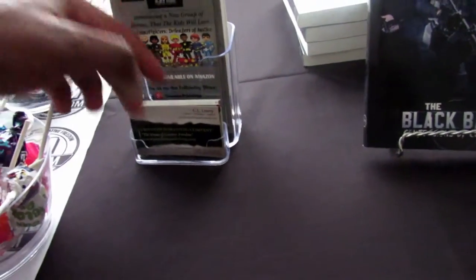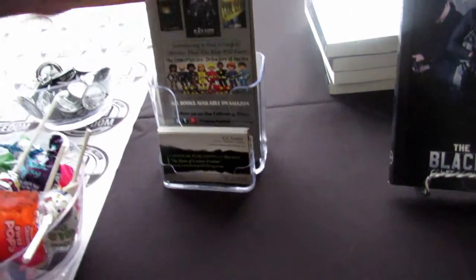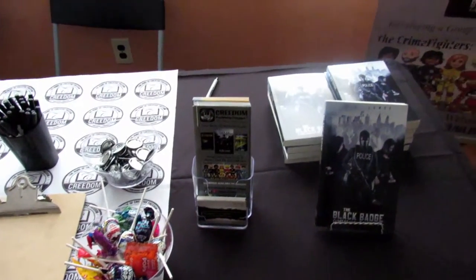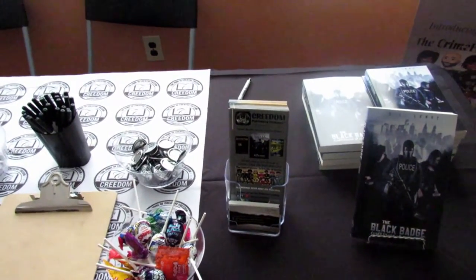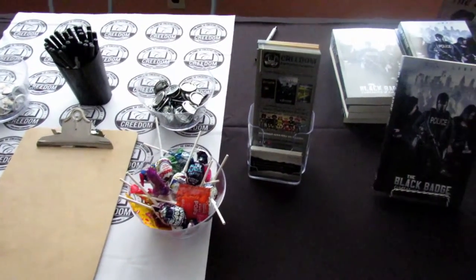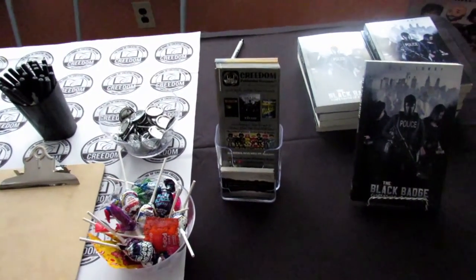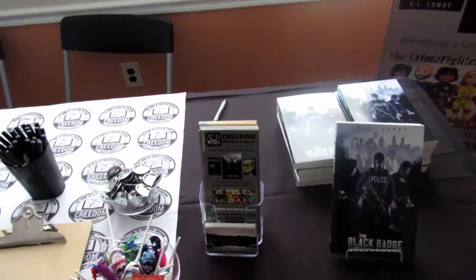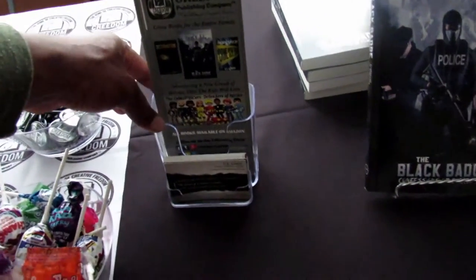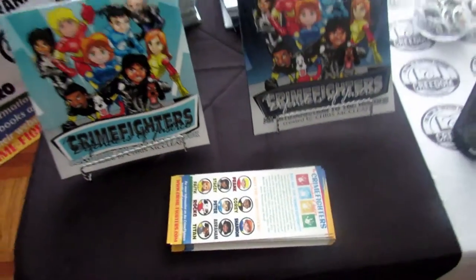This is a brochure holder with a business card holder on the front, so you kill two birds with one stone — you can put the flyers in the back and have the business cards in the front. Everything I'm explaining is very inexpensive. We have a book by C.L. Laurie called 'The Struggles and Success of Self-Publishing' coming out summer 2016 that will break down the prices for each of these things and ways to save money. If you don't have the brochure holder, you can just put your flyers in front of the books so people can grab them.